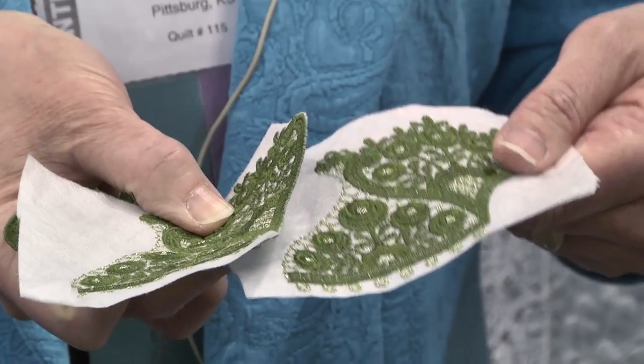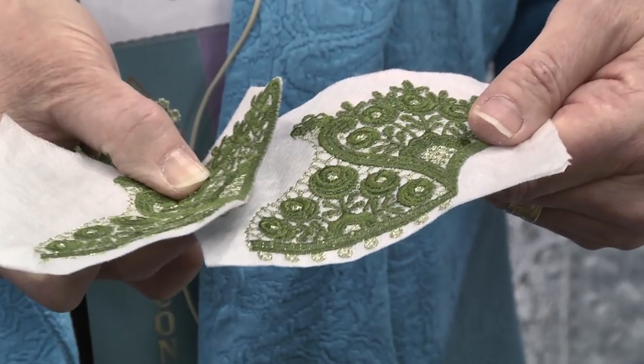You can't stitch just a regular embroidery design on a water-soluble stabilizer — it would look pretty until you wash it out and it would just turn into a wad of thread. You have to have a lot of underlaying supporting stitches for a lace design. That requires special digitizing.